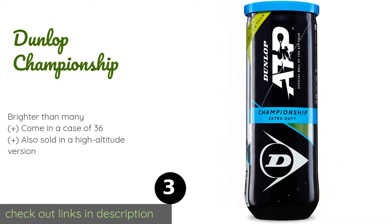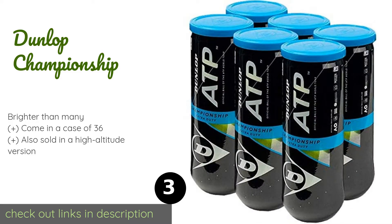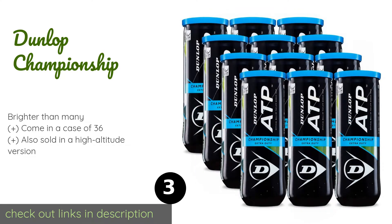Officially endorsed by the worldwide ATP Tour, the mid-range Dunlop Championship balls are suitable for both club and recreational players. They feature hollow cores and are covered in heavy-duty felt, so they're a great choice for use on hard courts.